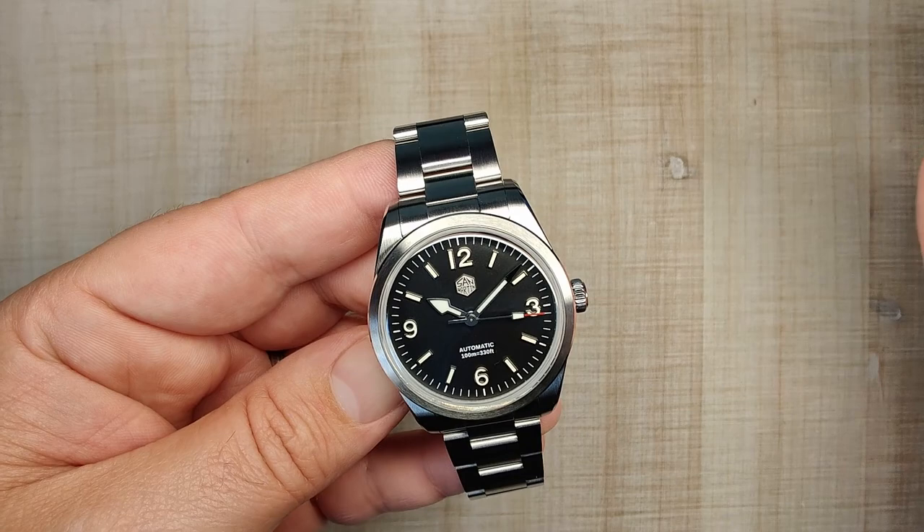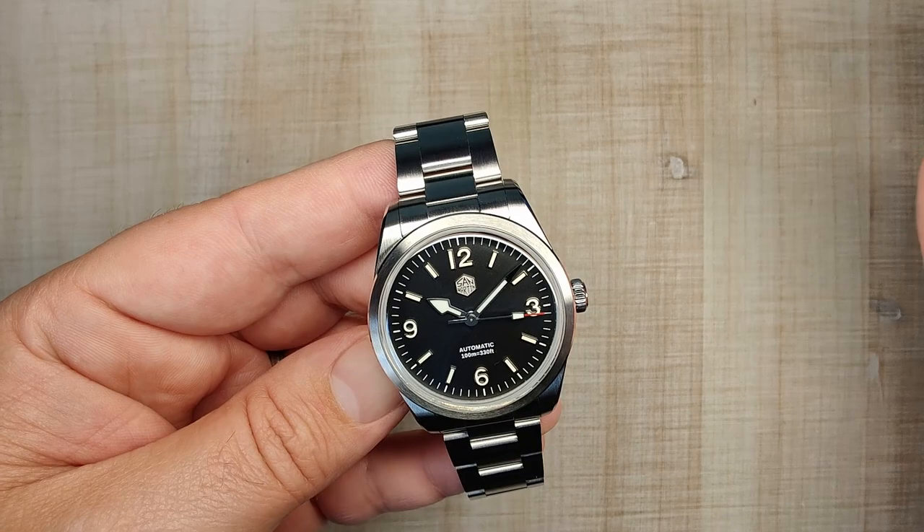Overall the movement is running great. It's a nice movement — very cheap and reliable, easy to replace. I've got no problems with it.